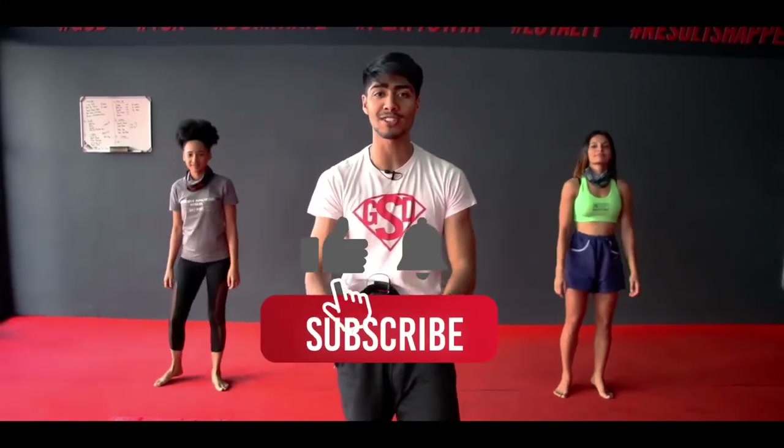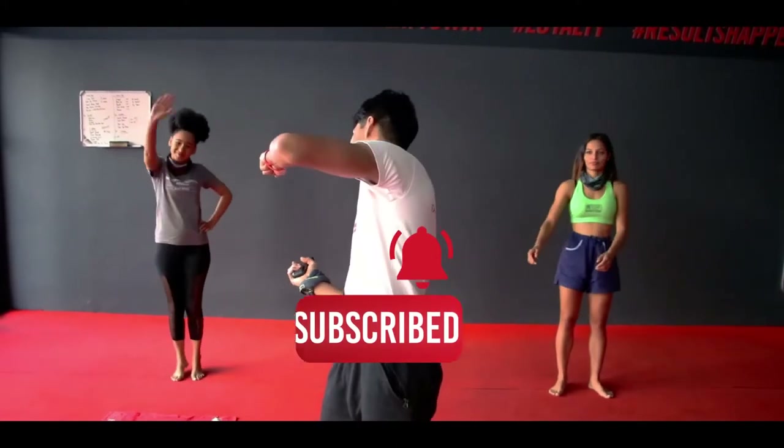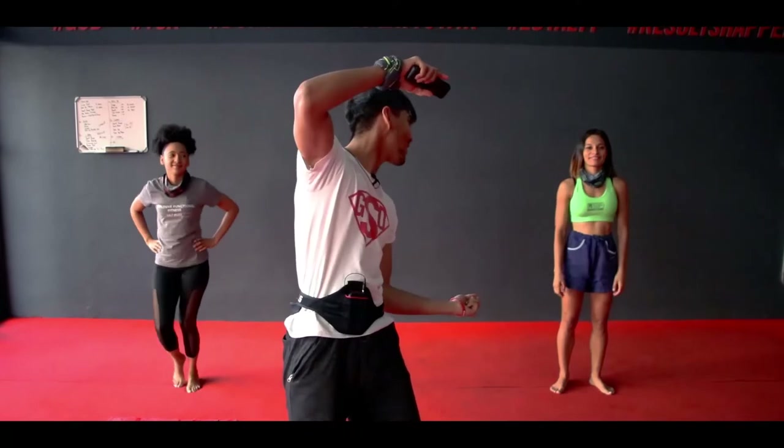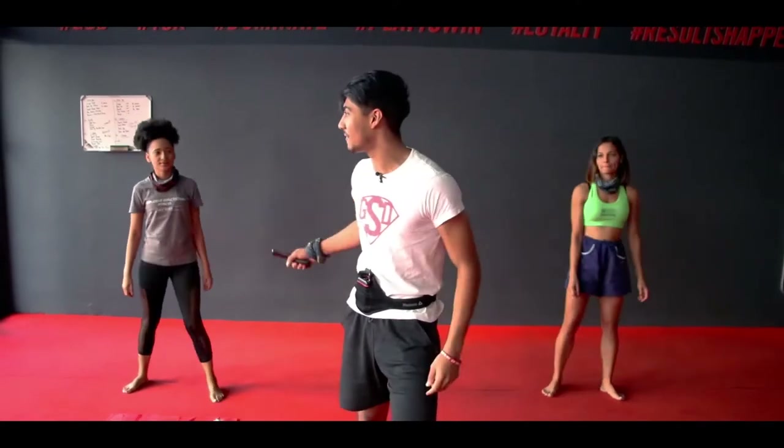Yo guys, it's your coach, Coach Mickey here with another awesome at-home workout. I hope you guys are ready. I got my team here — on the right we have Amy, on the left we have Coach Jamie. We are ready to give you guys an awesome at-home workout. Make sure you have your water bottle, your towel, your area, your mat, and you're ready to kill it. Let's get started.